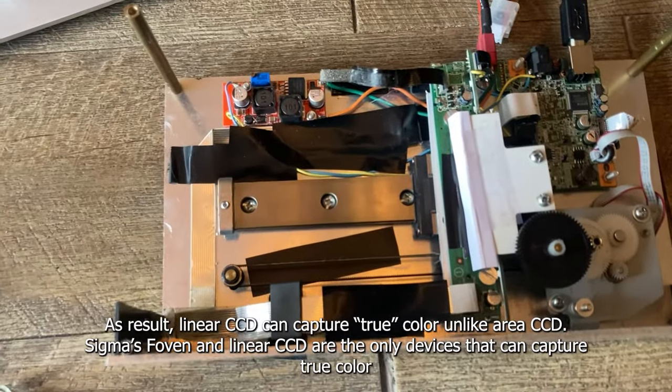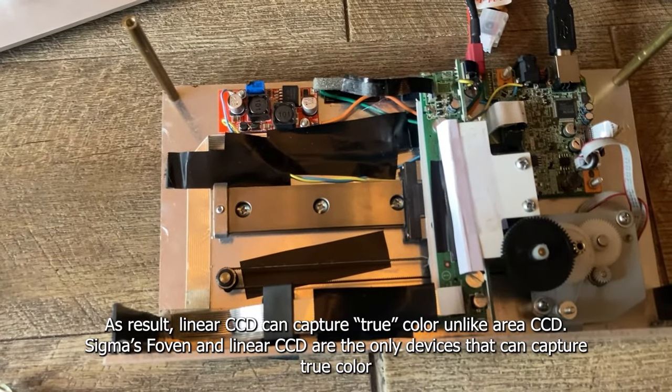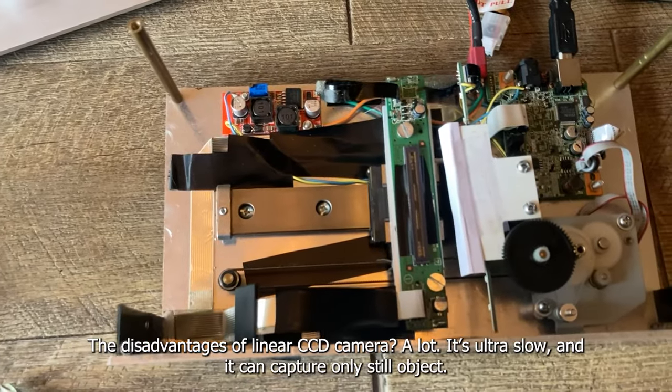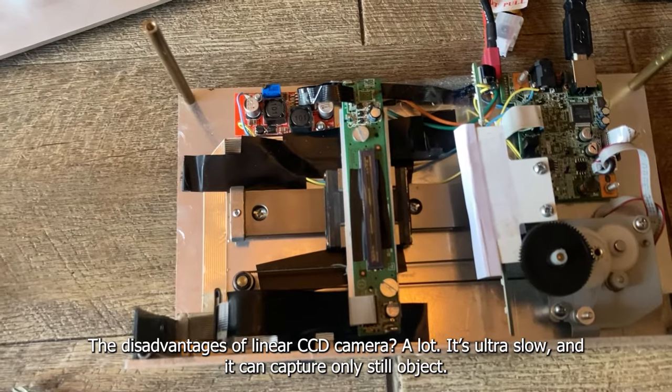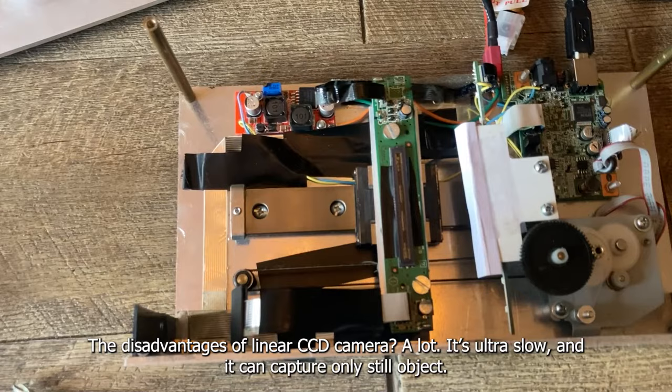Sigma's Foveon sensor and linear CCD are the only devices that can capture true color. The disadvantages of linear CCD are significant — it's ultra-slow and can capture only still objects.